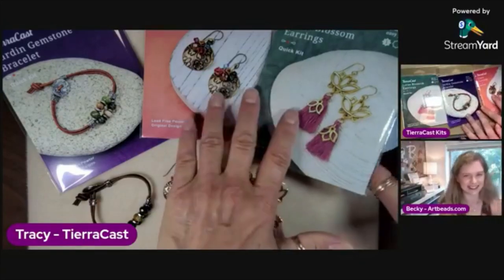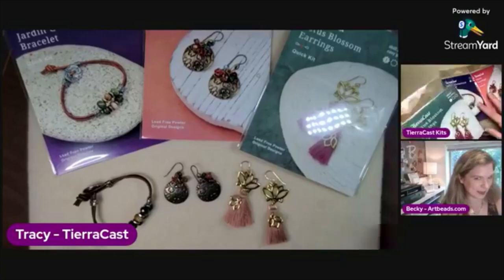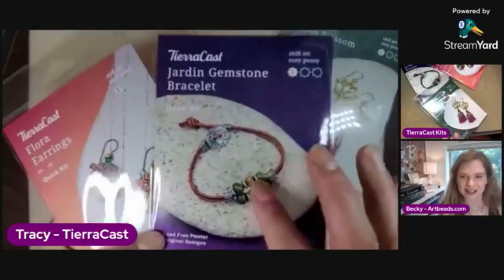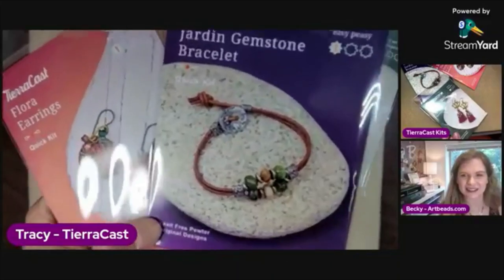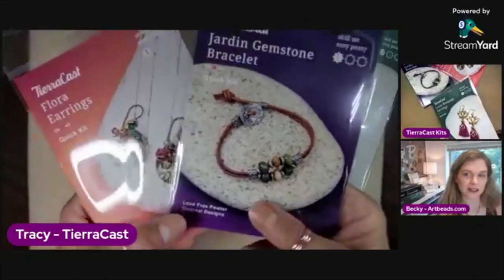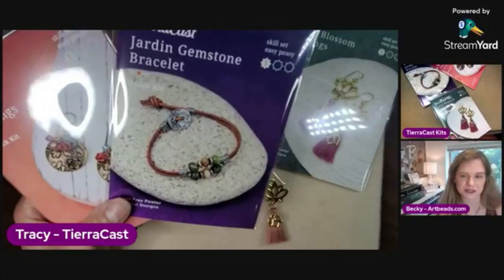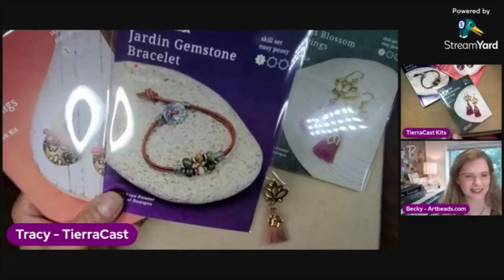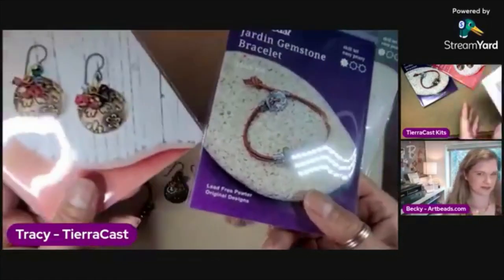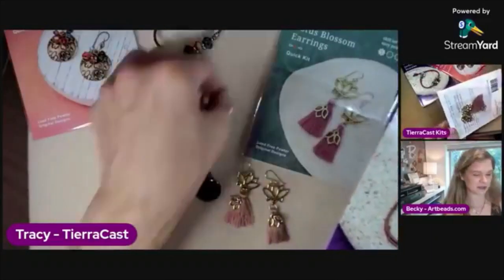Should we make one of these? Which one do you want to make? I think I'll start with the lotus blossom earrings. What does everybody else want to see — the flora earrings or the Jardine gemstone bracelet? I've demoed this one several times but people never get tired of it. If the one went viral, maybe we should make that one. I'm sure people will give their opinion.